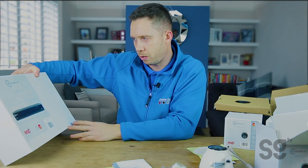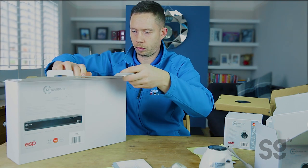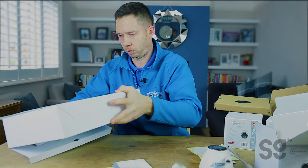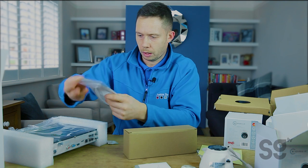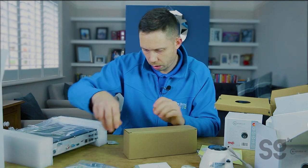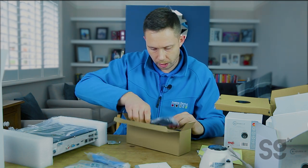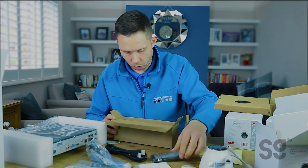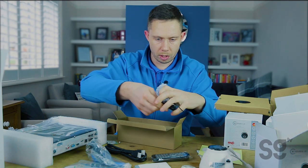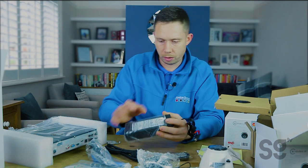So then we've got the DVR — this is an eight channel DVR, five megapixel. Let's have a look at this. We've got a quick start guide, batteries, the RJ45 Ethernet cable, power adapter, HDMI leads, remote control, and a mouse as well to control the hard drive. And then the main power pack there, quite a chunky thing.